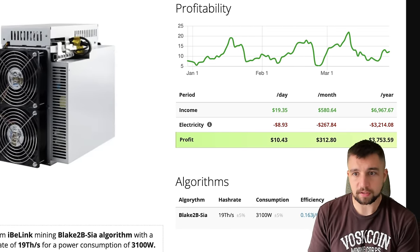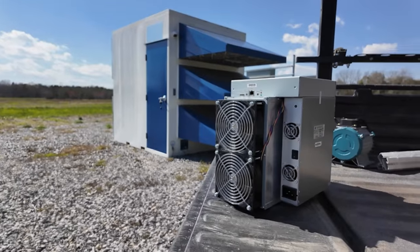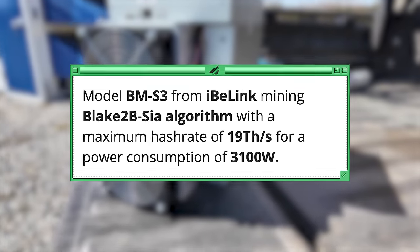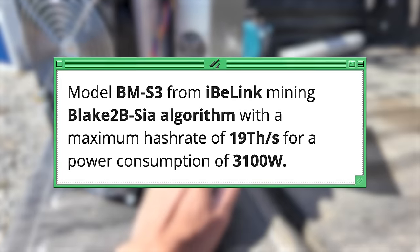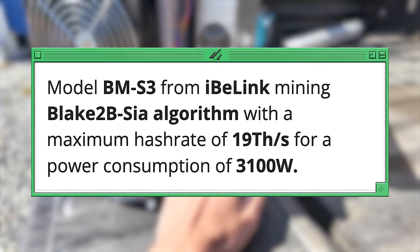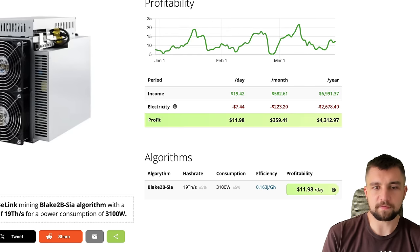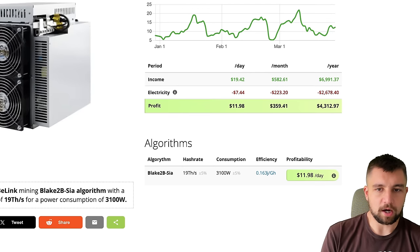Huge shout out to IvyLink for sending us this miner to review. This is the BMS3 that mines 19 terahash a second on the Blake 2B-SIA mining algorithm. Consuming 3,100 watts of electricity — at 10 cents per kilowatt hour, it's about $7.44 in cost, not $8.93.